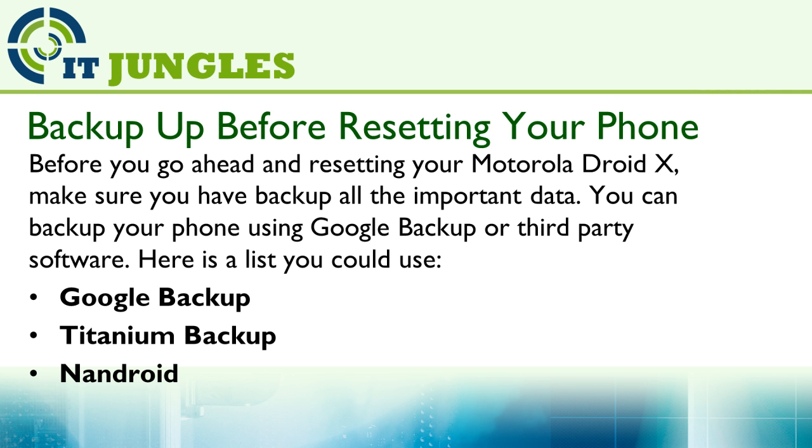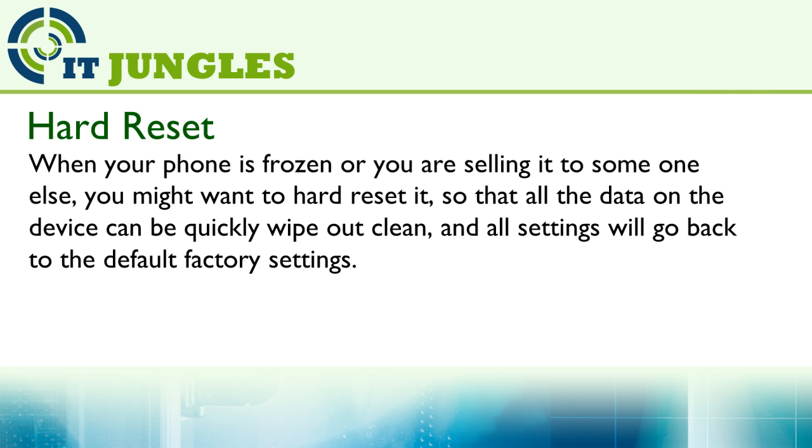Here's a short list you could use: Google Backup or Titanium Backup on Android. When your phone is frozen or you are selling it to someone else, you might want to hard reset it so that all the data on the device can be quickly wiped out and all settings will go back to the default factory settings.